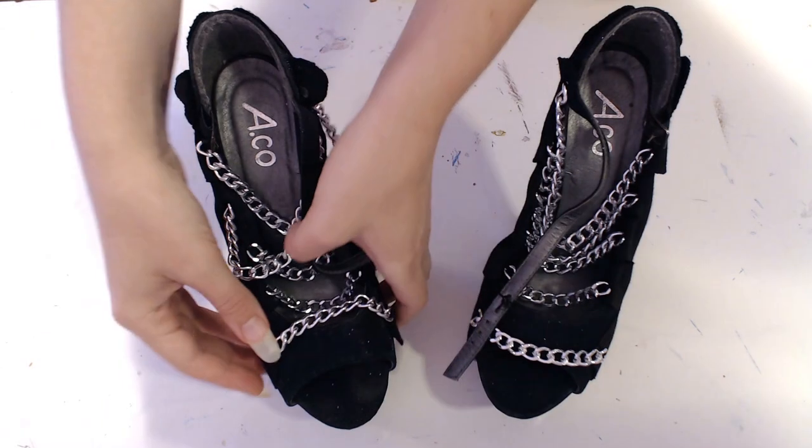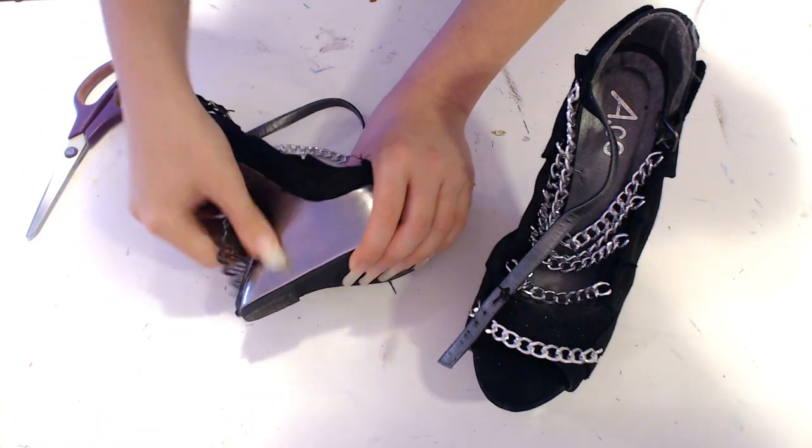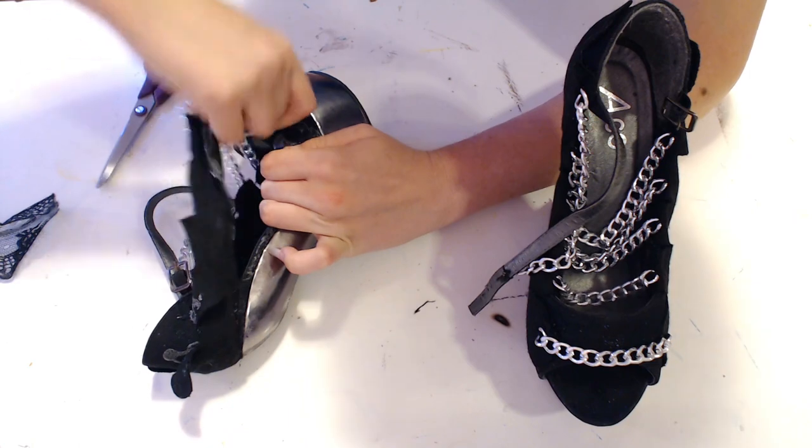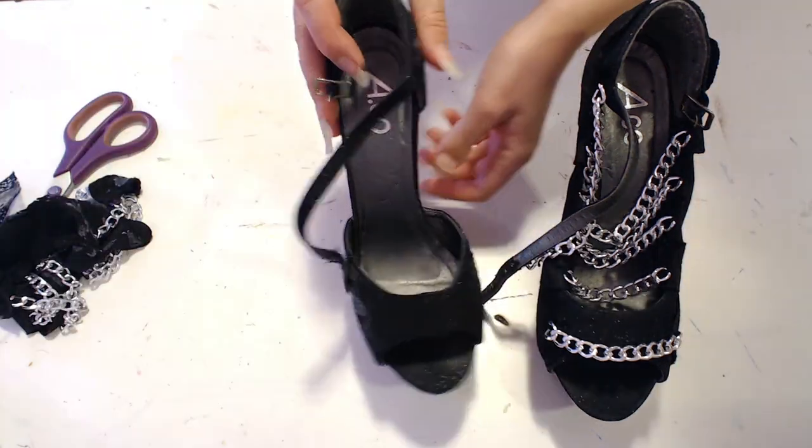My first step is to free my shoes from the previous cosplay. If your own shoes have decorations, you'll want to remove those too. Ideally your pair would have minimal buckles but still hold your feet in well.